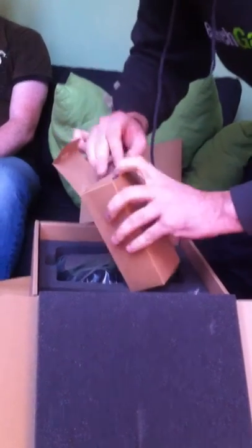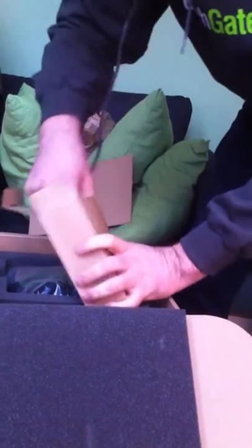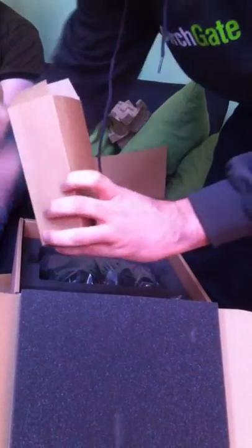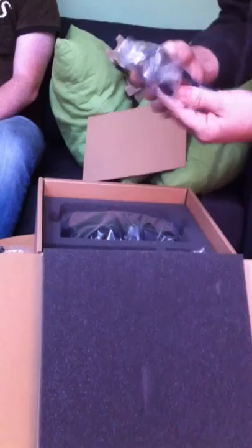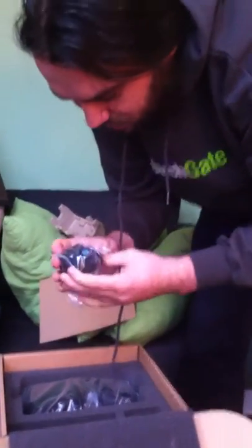I guess this is some extra set of lenses, or I'm not sure. This is a cable converter for HDMI to DVI video output — some universal adapter. This is good because we use this in Germany, so this is our plug. And this one is the British plug. There's an AC adapter, and here we also have extra cabling — a USB connector and some stereo mini jack cables.